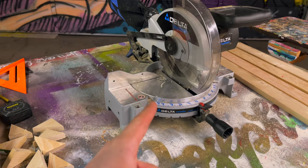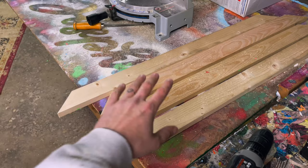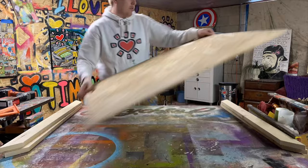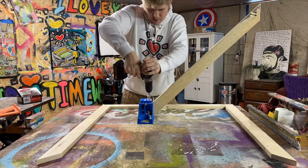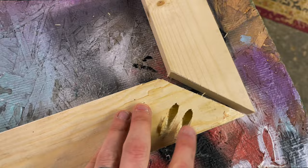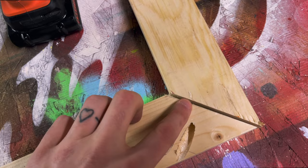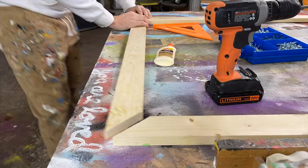Obviously a miter saw — if you guys don't have access to a miter saw there's always the good old-fashioned way. And once we have our wood cut out, what you're gonna need next is a drill, some wood glue, some screws, and a pocket hole jig. I went ahead and drilled two pocket holes into each corner of the frame. This is where the wood will connect and we're gonna wood glue the seam here, leaving us with a nice sturdy strong frame for our canvas. So let's get this put together.